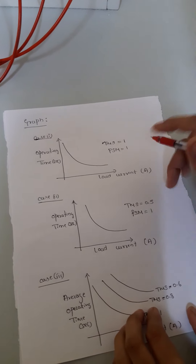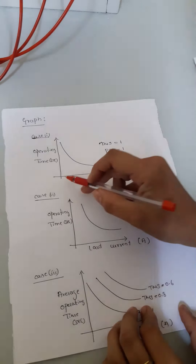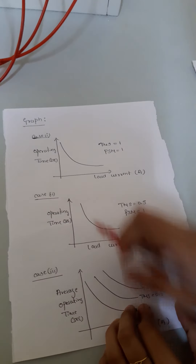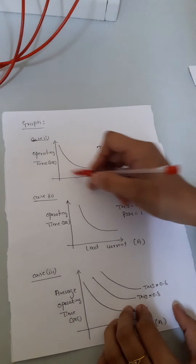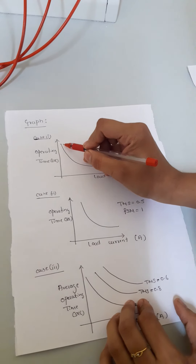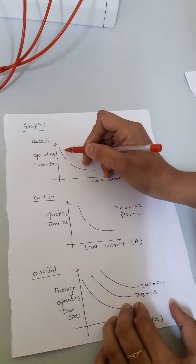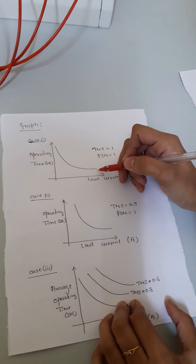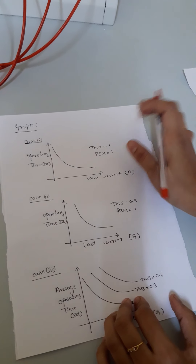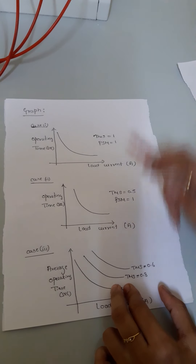From case 1 and case 2, after taking the values, we need to plot two graphs: on the x-axis, the load current, and on the y-axis, the operating time in seconds. The load current and operating time are inversely related — the lower the current, the more the operating time; as the current increases, the time taken for the relay keeps reducing. This is just like IDMT characteristics, or Inverse Definite Mean Time characteristics. This is the graph for case 1 and this is the graph for case 2.